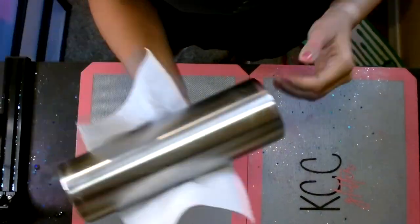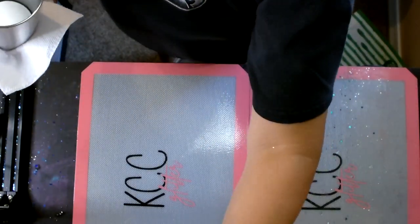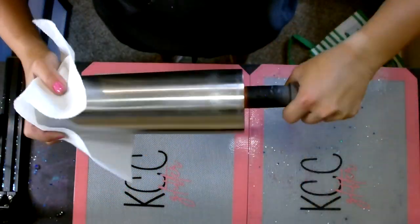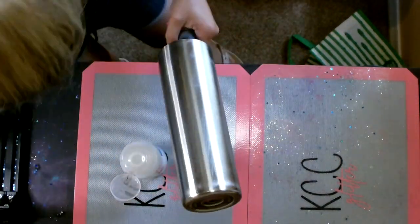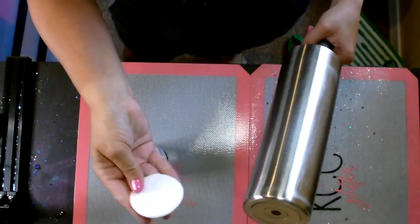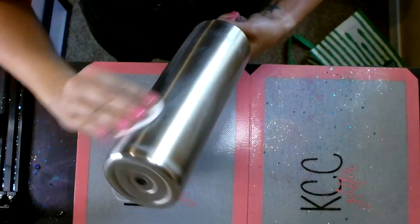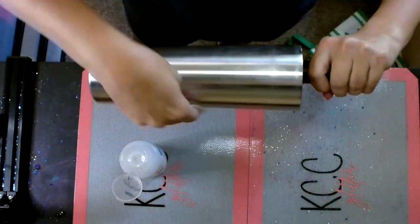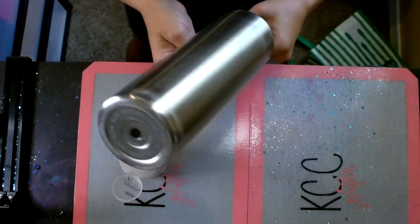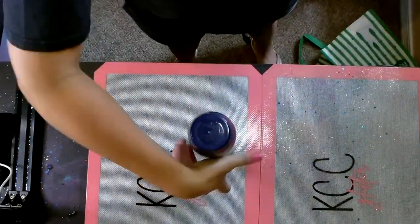I'm going to take it to the sink and wash it down really good with some Dawn dish soap. After it's clean I'll dry it off, stick it on a football, then take a little cotton face wipe — I get them at CVS — put some acetone on it and wipe it down really good. I'm not going to handle the bare stainless steel tumbler anymore once I wipe it down with the acetone.